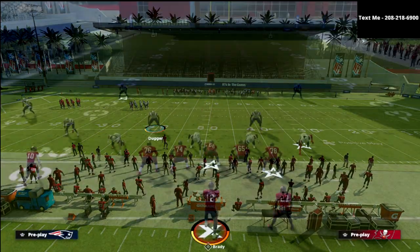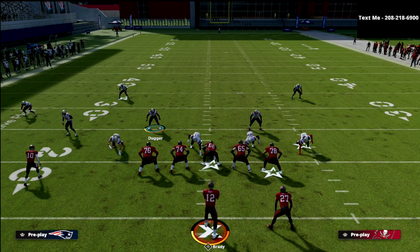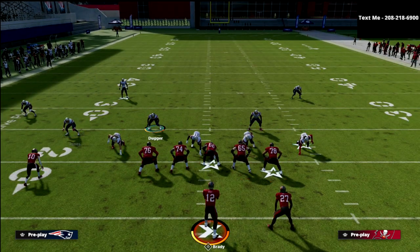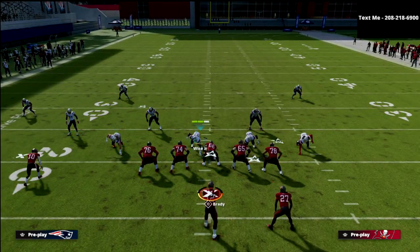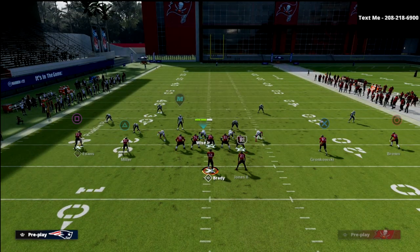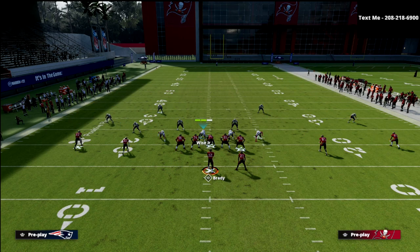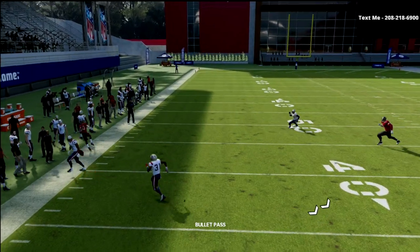Cover three match works a little differently than the way quarters or palms works. It is still a matching defense, but you're going to notice that the seam flats are going to carry the slots vertical. For example, if I put the triangle receiver on a corner route and Mike Evans on a smoke screen — Mike Evans, the number one receiver, is not going vertical, but the number two receiver, Scotty Miller, is. The seam flat will actually carry and deliver that to the outside third.